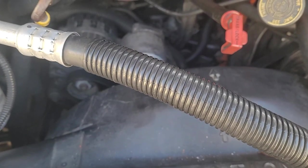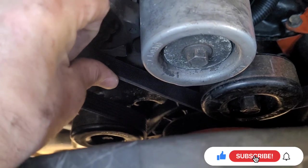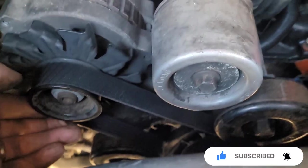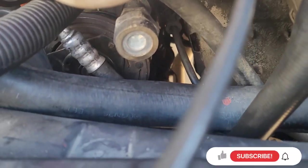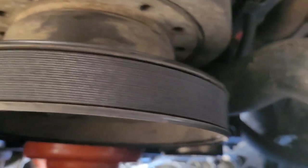All right, before you go ahead and start it up, make sure the belt's tight and not gonna move. It looks like the belts are on there. I'm gonna check every pulley and see if the belt's on, and go up under here again to make sure all the belts are good. Because if you start this up...